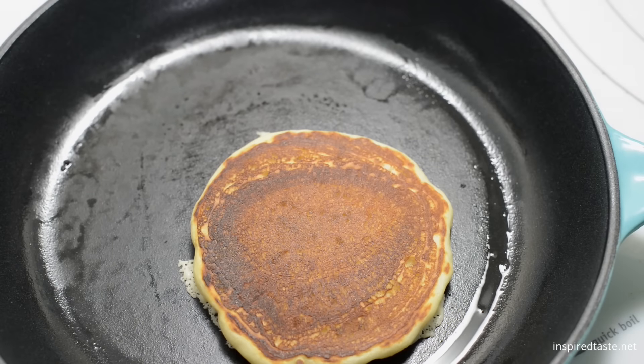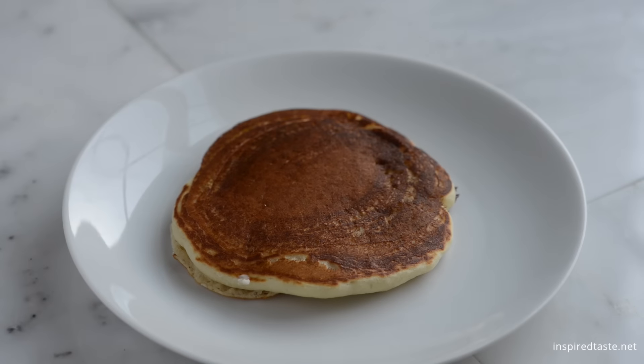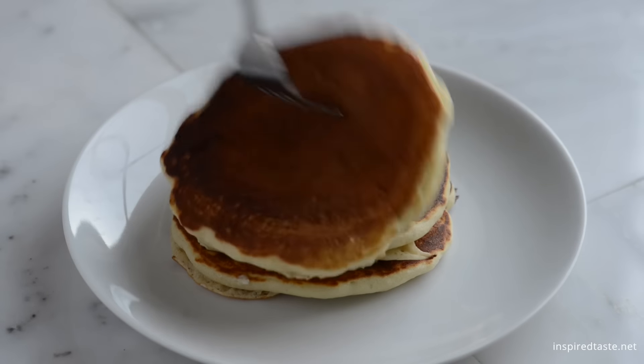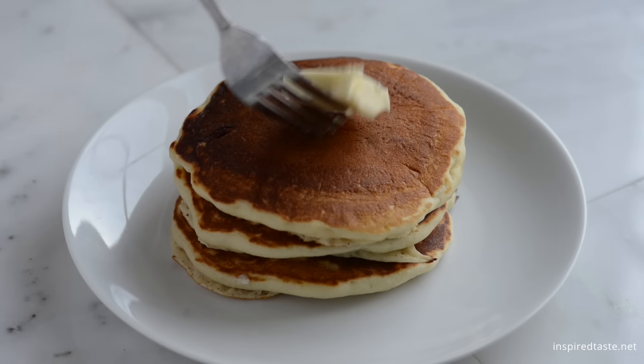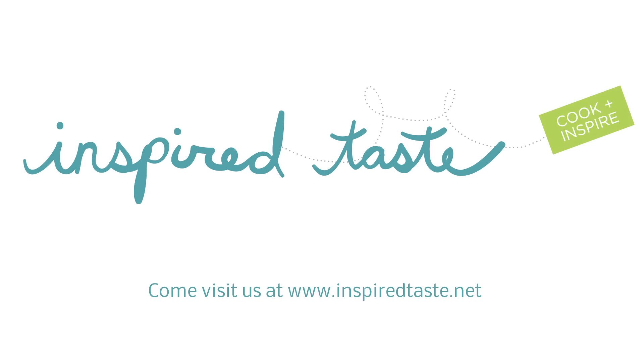Once flipped, cook the pancake another minute or two until it's lightly browned and cooked in the middle. And there you have it — our essential fluffy pancake recipe. You should get about eight pancakes. We love serving them warm with butter and syrup. Enjoy!